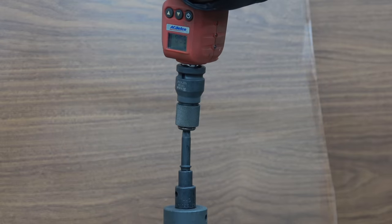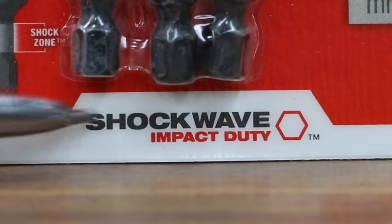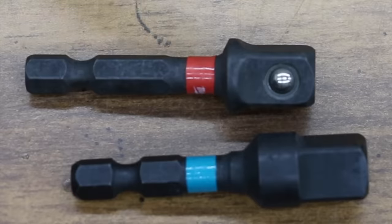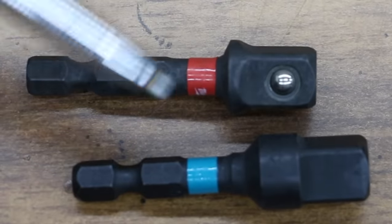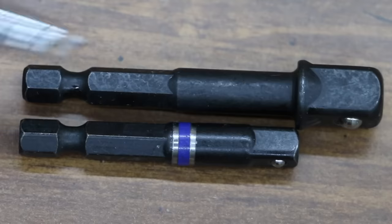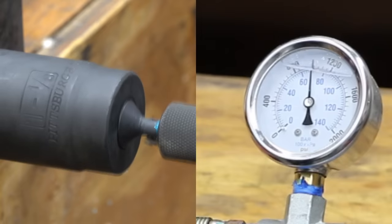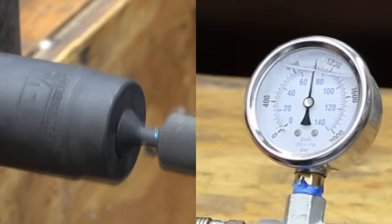In the first test, we'll measure how much torque each brand can handle. We'll see if impact-rated adapters perform better than ones that are not rated for impact. We'll also find out if adapters with shock-absorbing zones like the Makita and the Milwaukee can outperform those with a hex shaft like the DeWalt and the Irwin. Finally, we'll see how much impact each adapter can handle before it breaks.